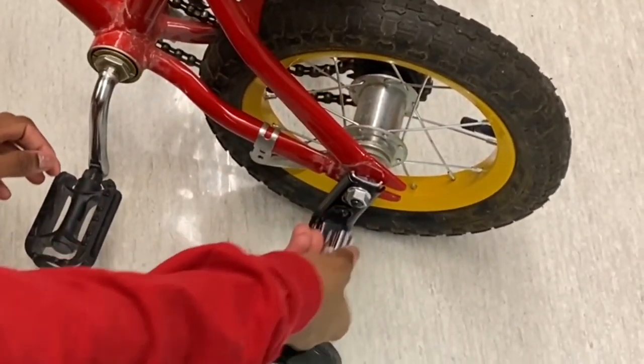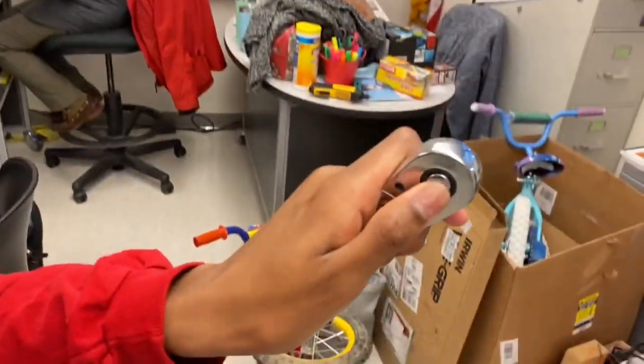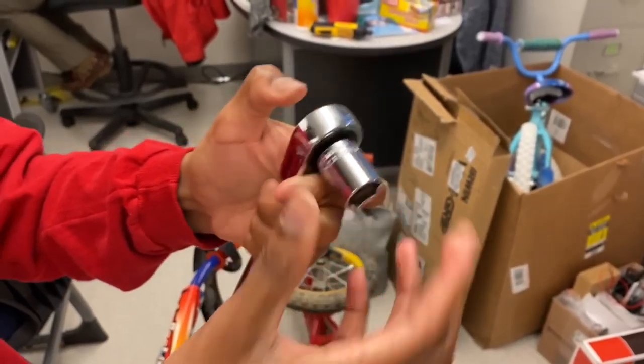This one seems too big. I'll try this one — that fits perfectly! To attach the socket to the wrench, you're going to press this button on the back and hold it down, and then line that up and push it in.